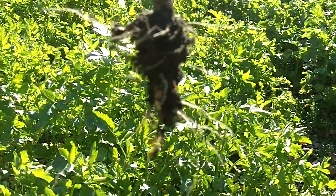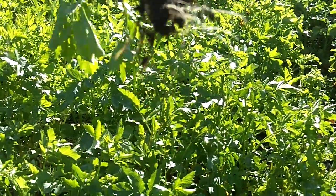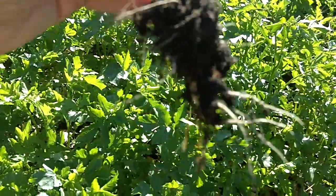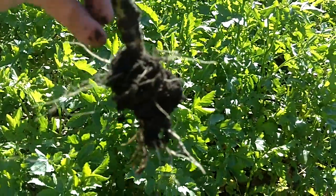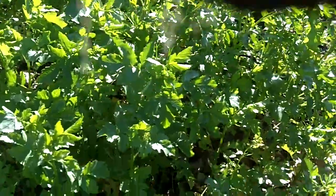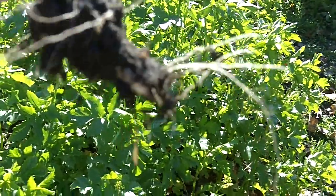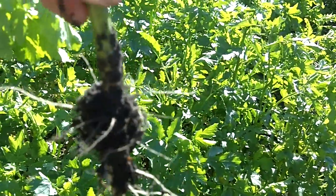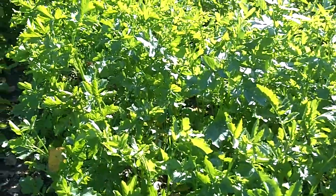Now, the one thing about mustards is that they do exhibit quite a bit of nematode control, from things that I've read, if my memory's right. And that's the bottom of the root right there — so a little bit of lateral root here, but not a lot of root for a very large plant.